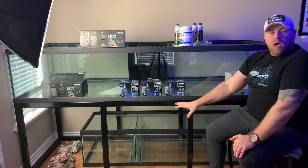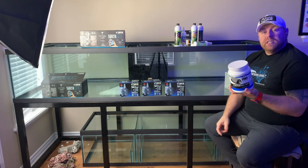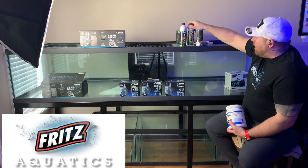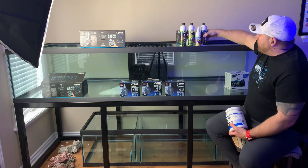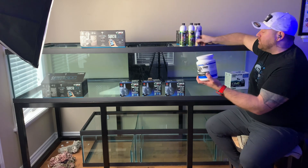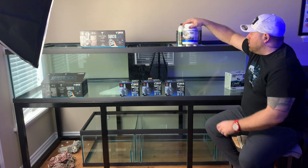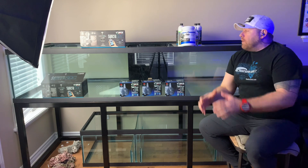I'm also going to be running a Two Little Fishies reactor with some carbon. Fritz is another sponsor of this build — they sent down a lot of their trace elements, bacteria to get the tank started, different water conditioners, all kinds of great stuff. Thanks to Fritz for jumping on — I'm looking forward to trying out your products and giving an honest review.